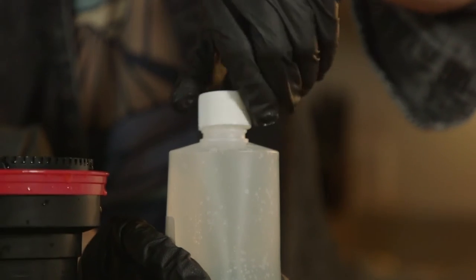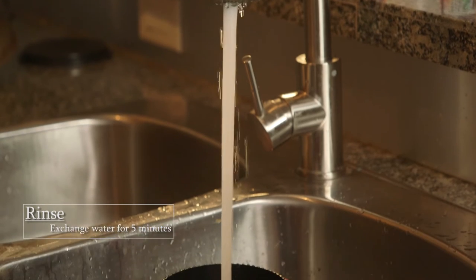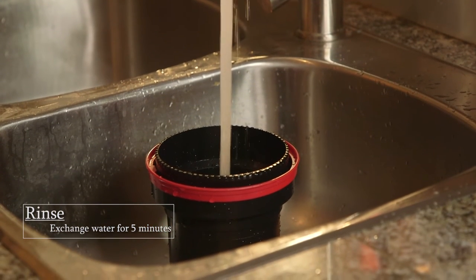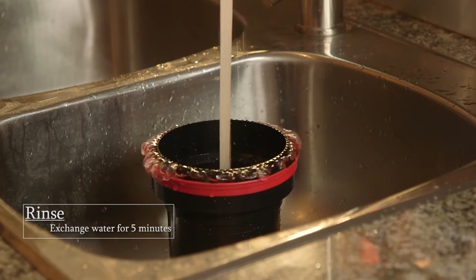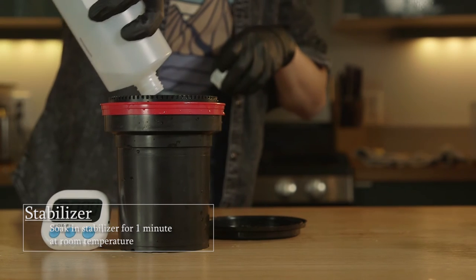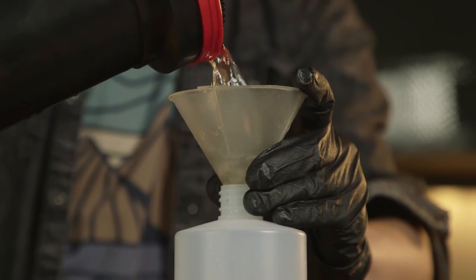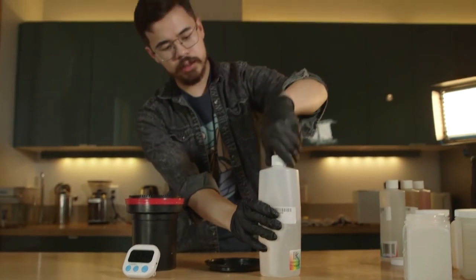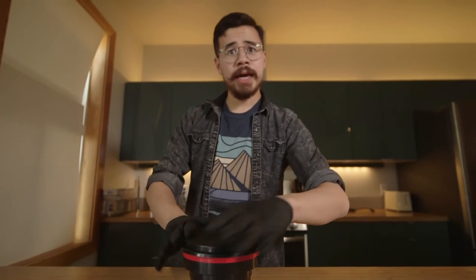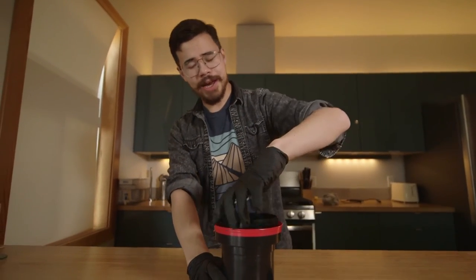With that we are finished with the fixer. Seventh step — the final rinse: bring your Patterson tank over to the sink one last time and let water run in it for five minutes to rinse out any residual fixer. Final step — stabilizer: pour in the stabilizer and let it soak for one minute. Once that's done, put it back in the container. The stabilizer is all done, we've emptied it out — now let's open this up and see what we have here.